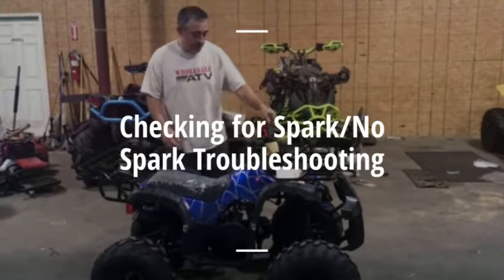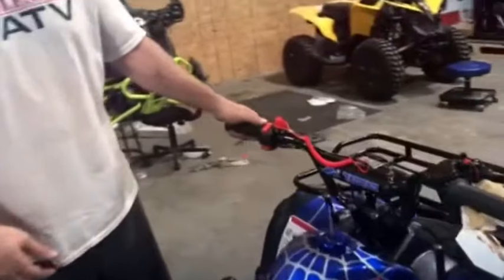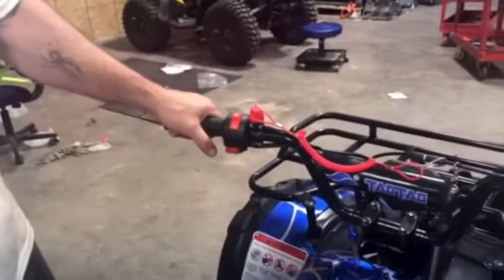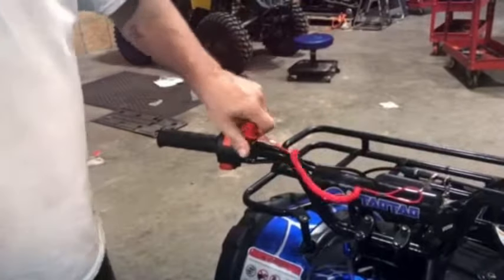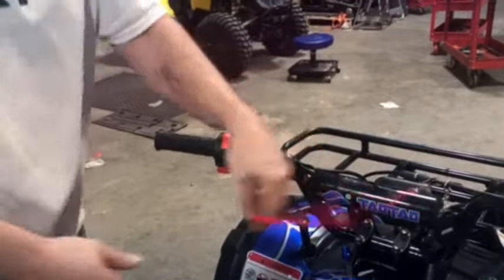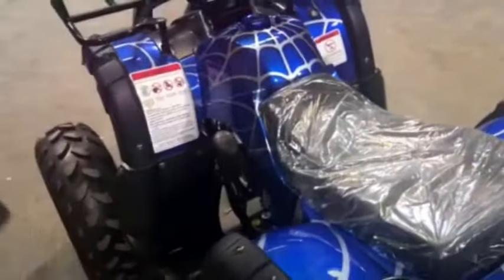If you don't have a spark, make sure your kill switch is in the on position. This is off, this is on. This right here will also kill the spark — whether it's on or off. To bypass this, simply follow the wire down and just unplug it. It'll effectively bypass it.